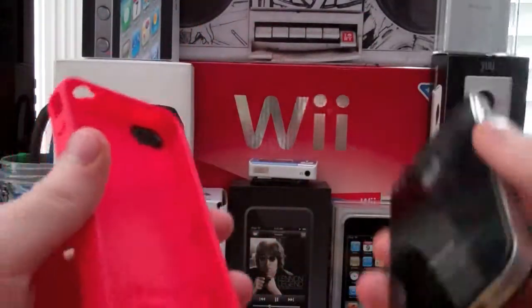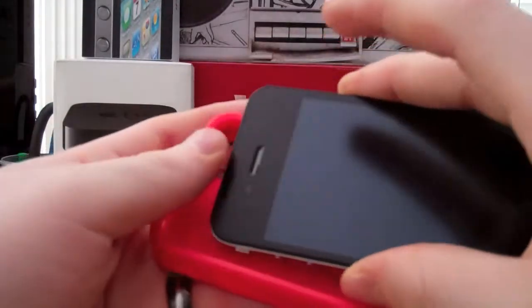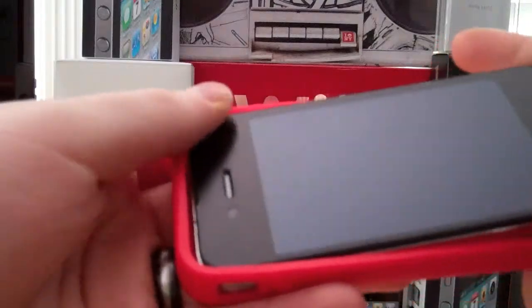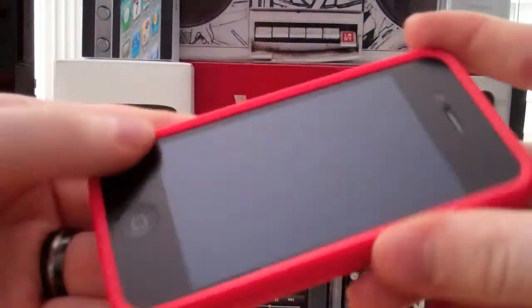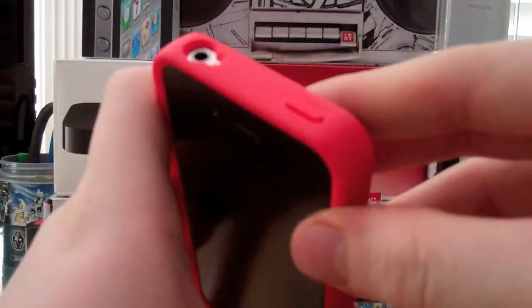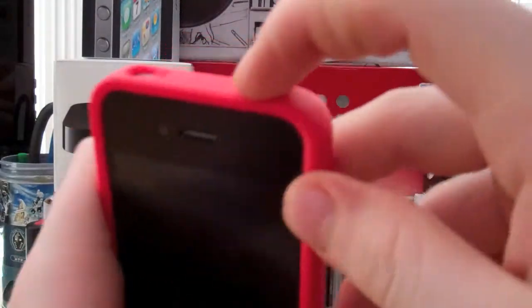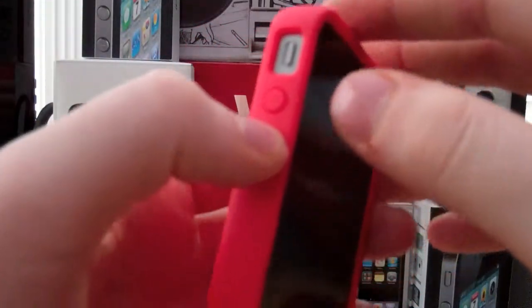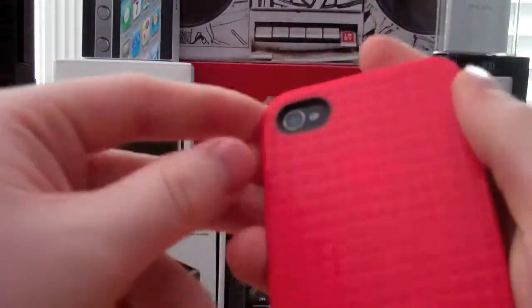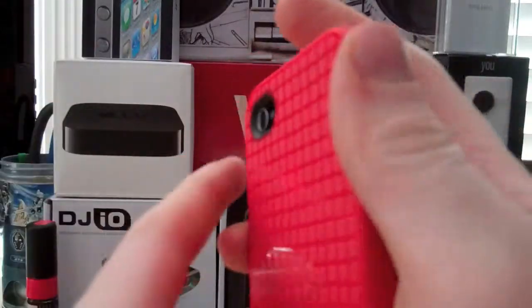Installation is fairly easy. I start from the top — I don't know why people start from the bottom. You just put the top in, and then snap it on. There you go, it's on. As you can see, it fits perfectly. There's the headphone cutout, the sleep-wake button — you can actually hear a click. I really like the volume up and down, the vibrate switch, and the camera cutout — it's a big cutout so you won't have any whited-out pictures.